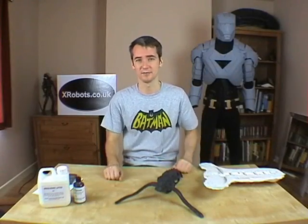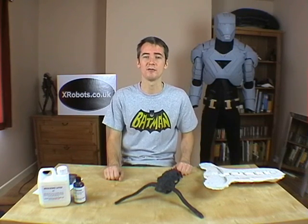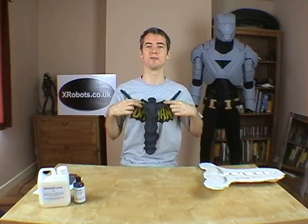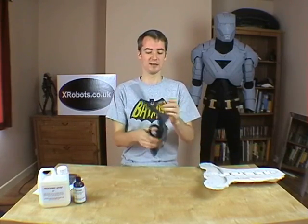So how do you make pieces out of latex? Latex will stick to fabric and to foam, so you could build a piece up from scratch in that fashion. For the Alien Suit, I wanted to make sculpts and moulds to cast the latex pieces in. Here's a piece of the Alien Suit — it's a piece of the breast bone — and it's made completely out of latex.